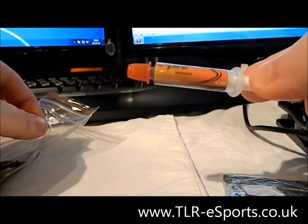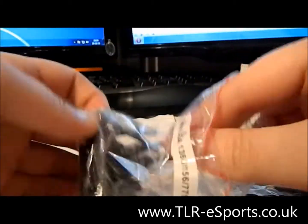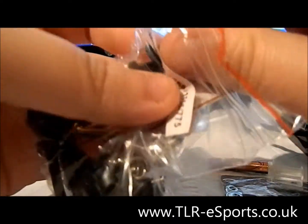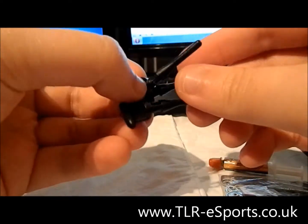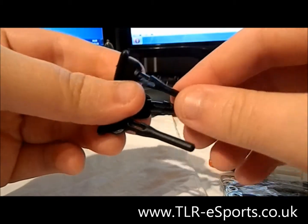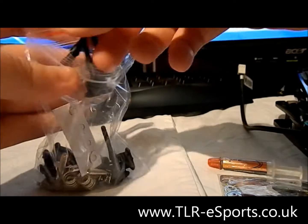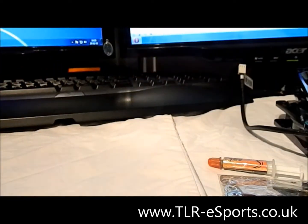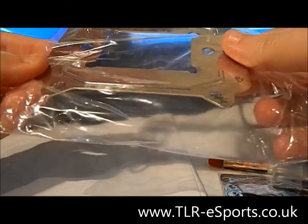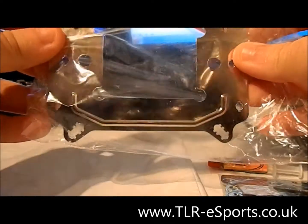I don't recommend using the included CPU paste as I always use Arctic Silver, but for testing purposes I am actually going to use the paste within this. It also comes with a lot of anti-vibration rubber connectors, which will help reduce noise and hopefully aid with cooling. Along with the fittings, it also comes with a generic backplate, which is quite good — you're not fiddling about trying to find which plate fits on the back of the board; just put your nuts and bolts in and you're sorted.